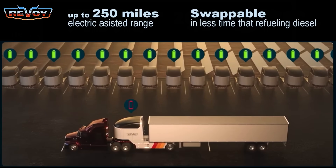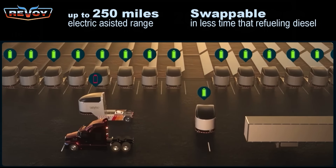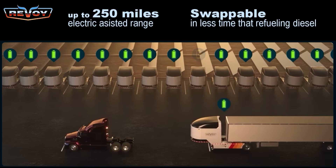REVO also plans to establish a network of stations where depleted batteries can be swapped for fully charged ones in just 3 minutes, eliminating the need for extended recharging.